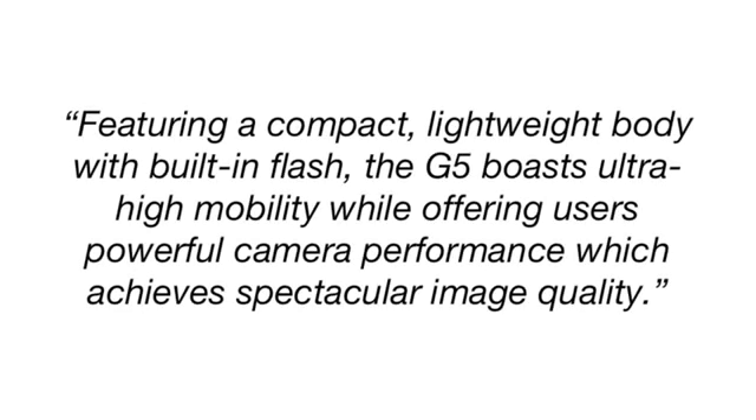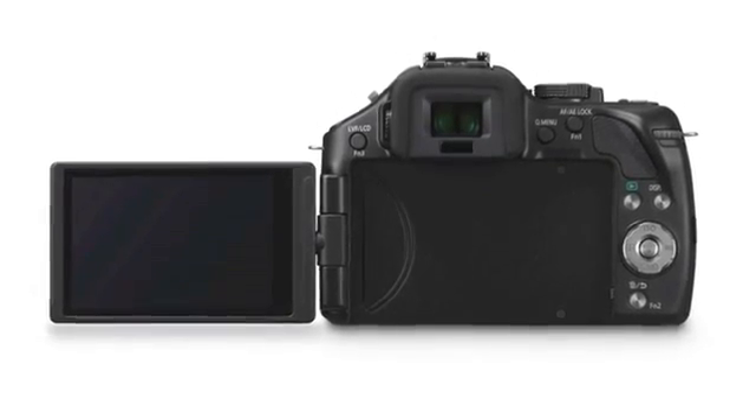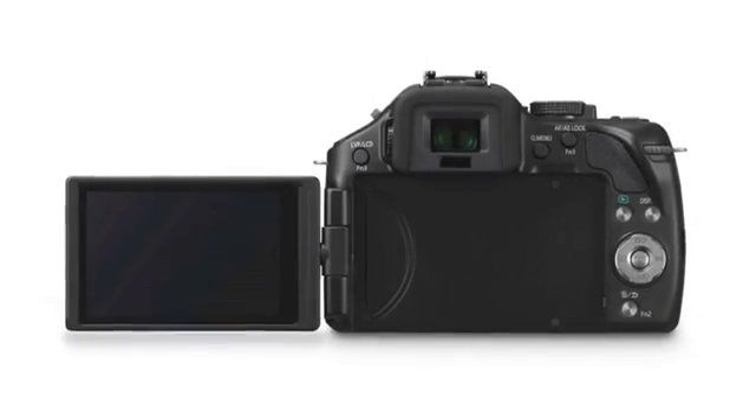Featuring a compact lightweight body with built-in flash, the G5 boasts ultra high mobility while offering users powerful camera performance which achieves spectacular image quality. The camera can record full HD video up to 1080 60p.